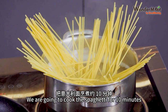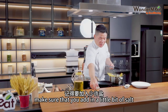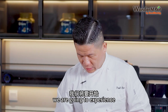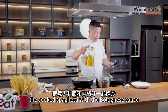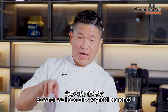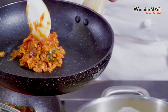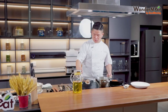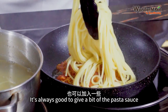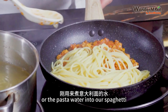We are going to cook the spaghetti for 10 minutes. When you drop the spaghetti into the water, make sure that you add in a little bit of salt. While that's going, I'm going to combine the cooked spaghetti with the bolognese sauce. Add more oil into the pan, put some bolognese sauce in, and it's always good to add a bit of pasta water into your spaghetti as you cook it.